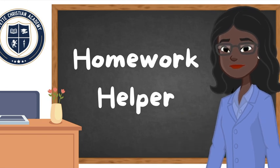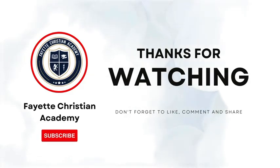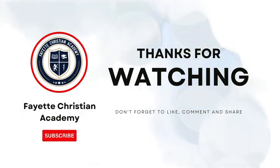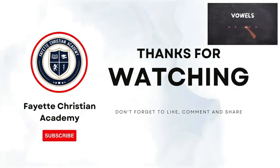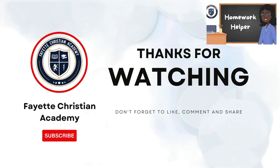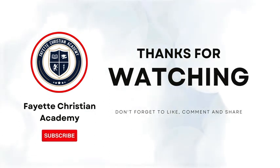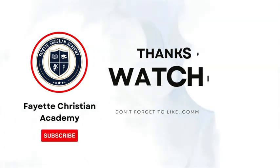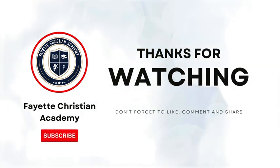Thank you so much for your help. Thank you for calling Homework Helpers, and if you need us again, please feel free to call. Ms. Rachel the Homework Helper is here to save parents and children's day. She will break down topics so we won't have our own breakdown. We will be given tips and tricks to help us be awesome, not average. For more in-depth videos, like and subscribe to FCA's YouTube channel to support the Homework Helper, and be sure to turn on your notifications to catch our next episode.